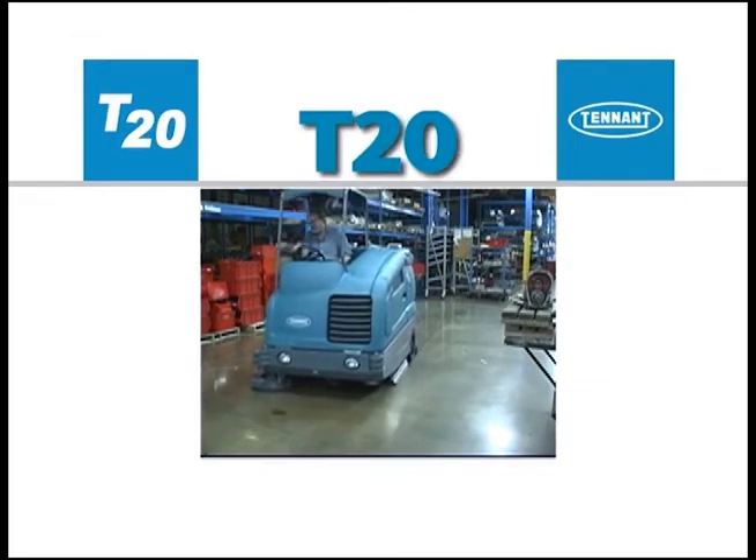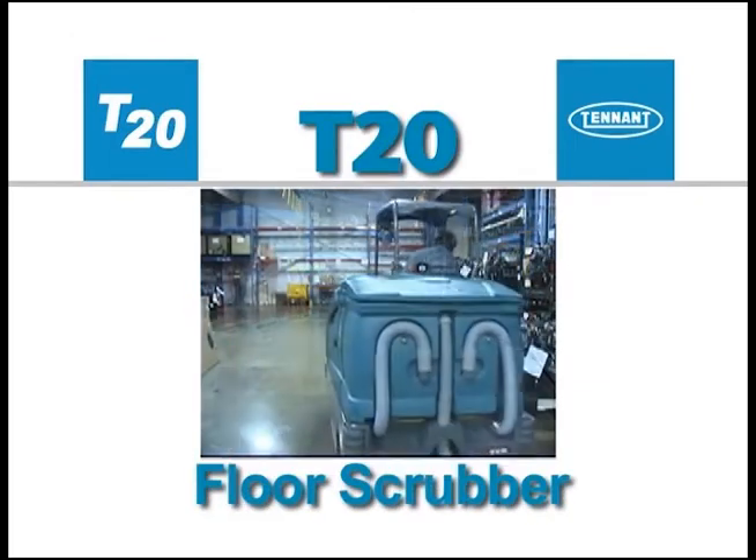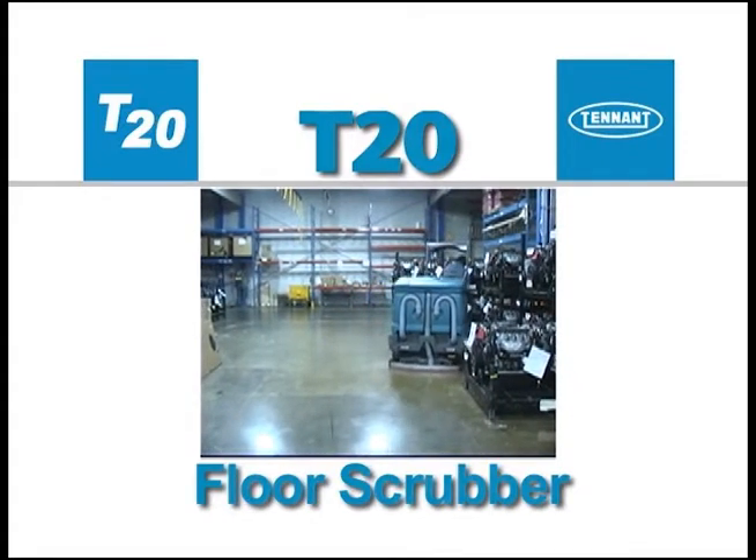Congratulations on the purchase of your new Tenant Model T20 Floor Scrubber. Not only will your machine's highly efficient cleaning systems perform well the day you receive it, but for a long time to come.